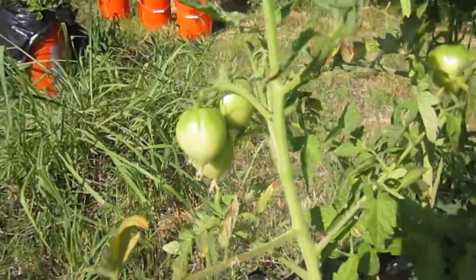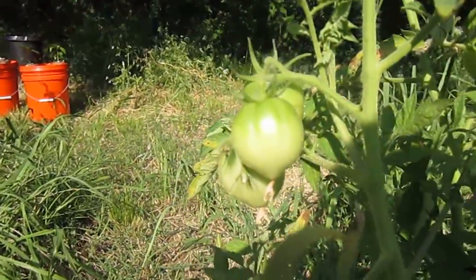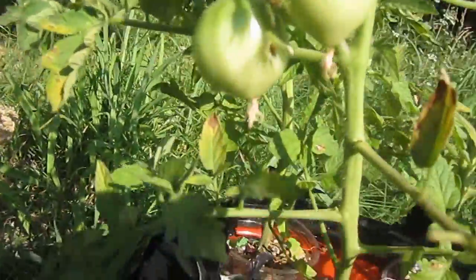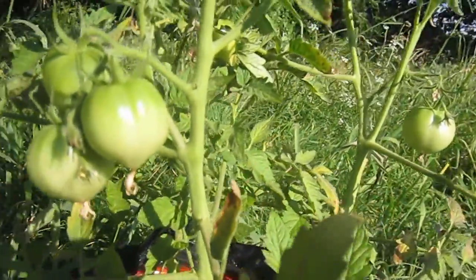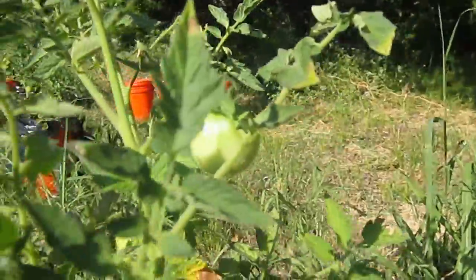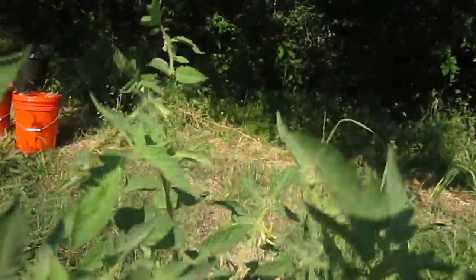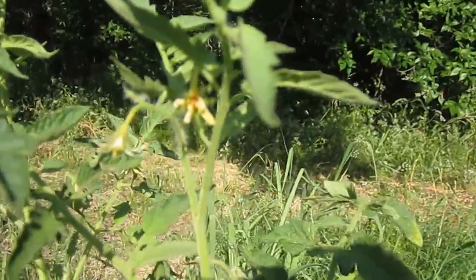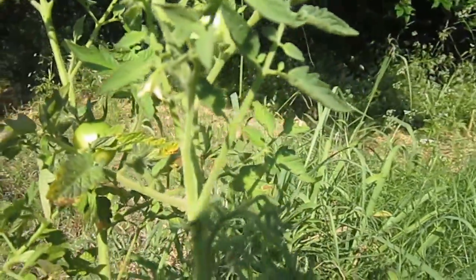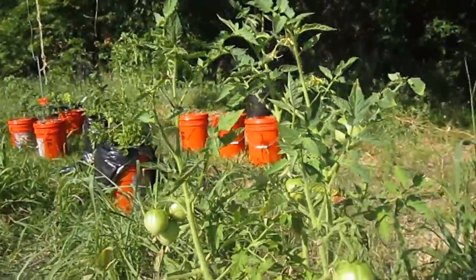I just wanted to show kind of a progress video. Again, this is Arkansas Traveler. It's just been here a couple weeks — I got them as seedlings. But you can see it's got some nice tomatoes coming through, and got some blooms. It's just blooming really, really well. It definitely seems like it's putting a lot of energy towards making blooms, as opposed to just having a lot of leaves.